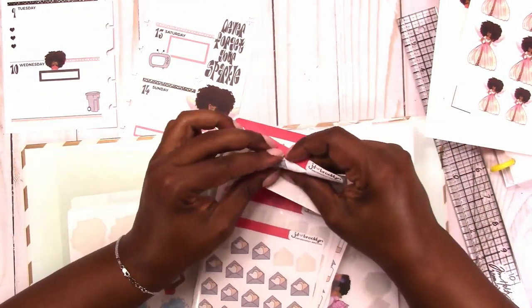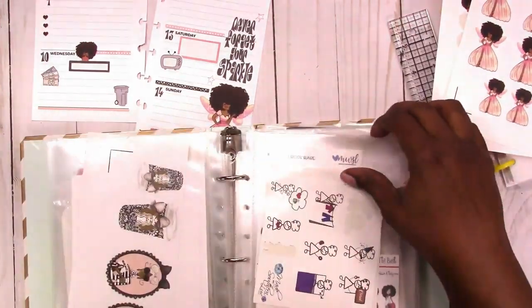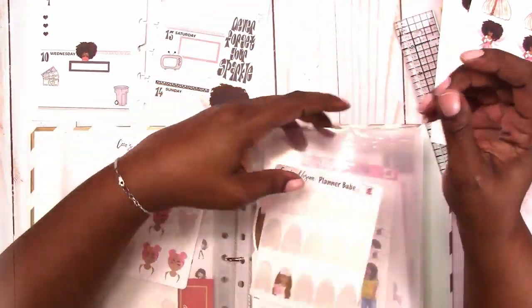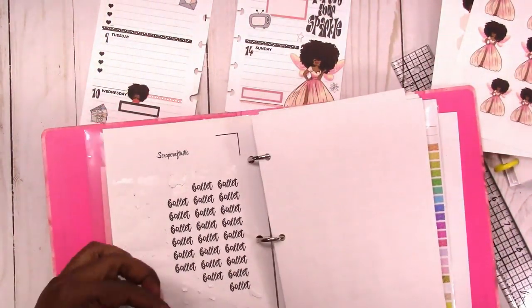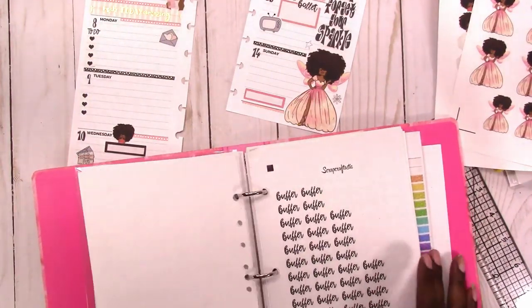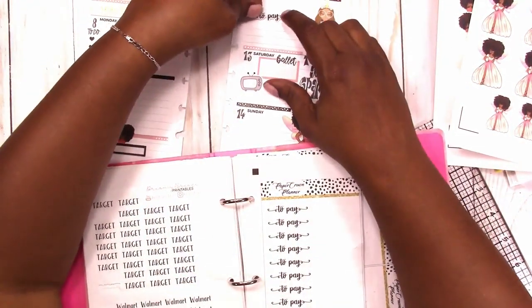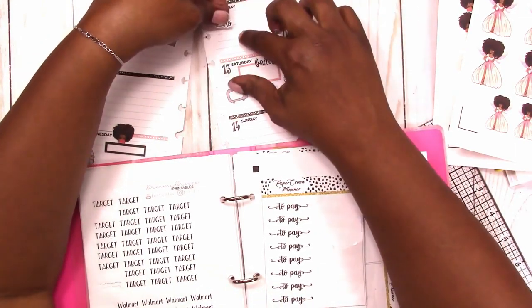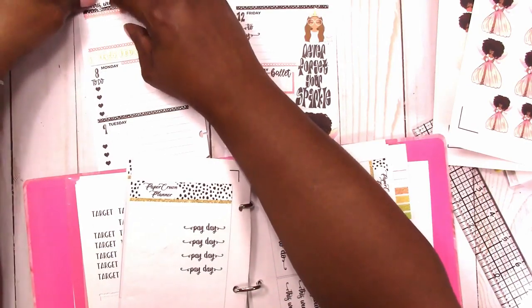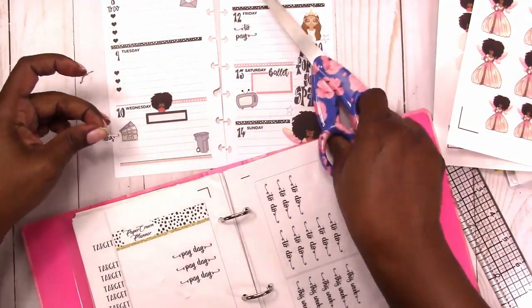I'm also going to use these bills as payday icons. Here I'm using the Coco's Visions Planner Girl — I'm out of frame so you'll see that shortly — and here I'm just noting the ballet event. I'm going to use this 'to pay' sticker. I accidentally broke it in two when placing it, but it actually worked out well because I liked being able to place each word where I wanted. I'm adding a 'this week' sticker to the notes box up top and a payday sticker to Wednesday, cutting it in half to stack it instead of stretching it across the page.